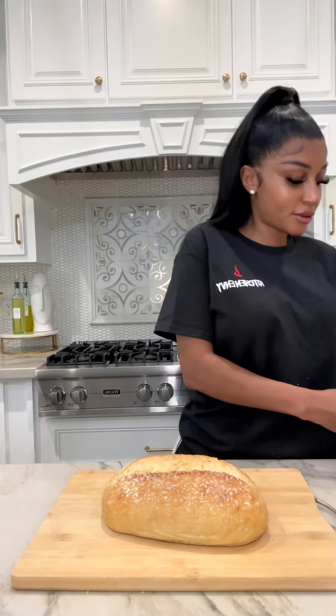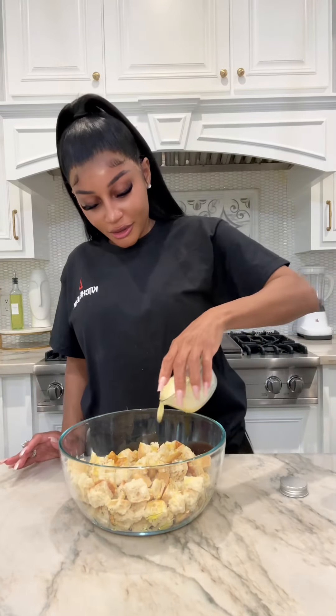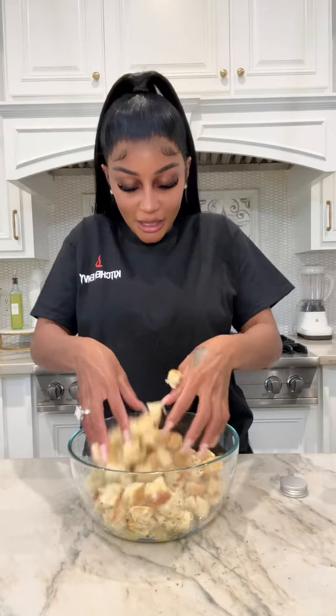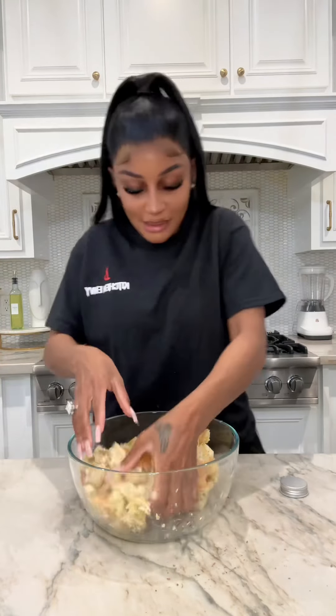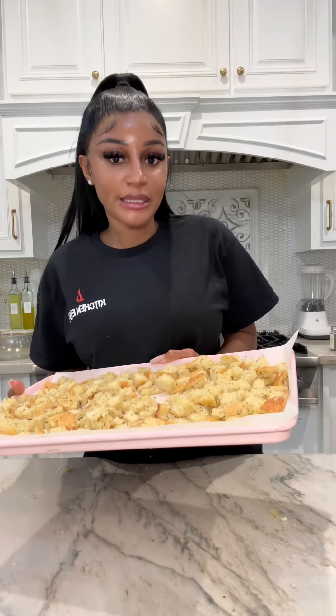Now for the croutons — using some bread, a little olive oil, butter, and Italian seasoning. Mix that up and add parmesan cheese on there. Then put the croutons in the oven at 400 degrees for 15 minutes.